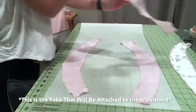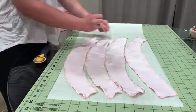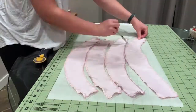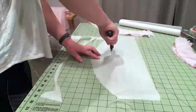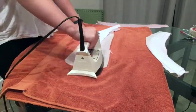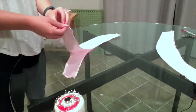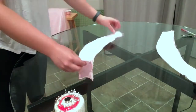Next, I'm going to make the waistband, which is made of four pieces, and I'm just tracing and cutting out some interfacing to help keep it sturdy. Now I'm just ironing on the interfacing, then removing the backing and sewing them right sides together.